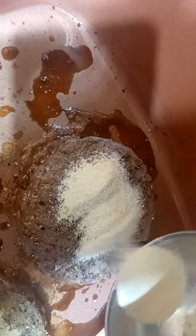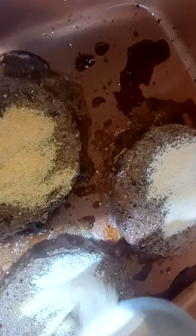Pepper — just a little bit on each burger. I use pink Himalayan salt, but you can use regular salt. And garlic powder.